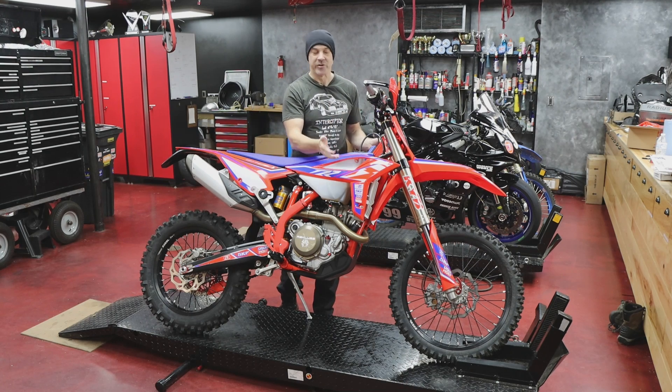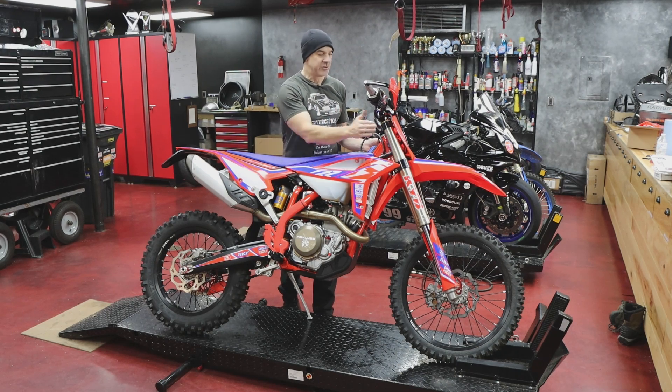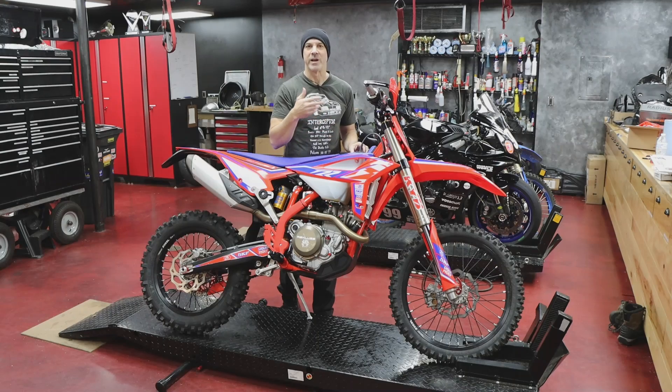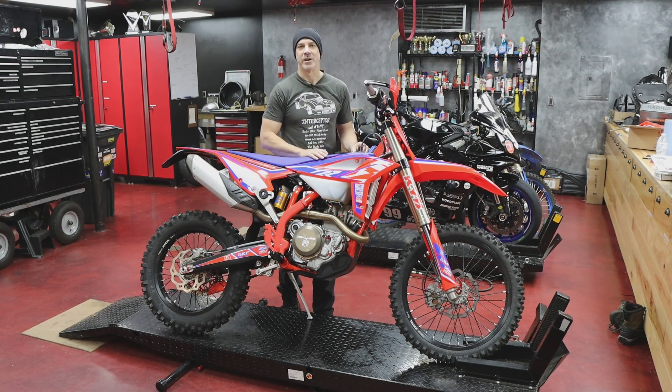Drew Smith works under a rider and usually builds my suspension. I've never actually met Drew Smith, so I thought this would be a really good opportunity to drop the forks off the bike, drive them up there, and talk to him in person about what he's going to do to these forks, as well as what he recommends doing to any dirt bike forks for sprint enduro, east coast enduro racing. So that's what we're going to do.